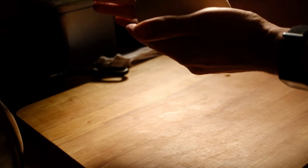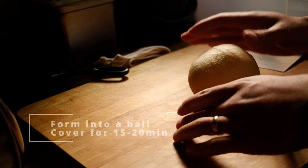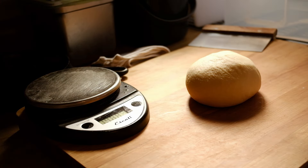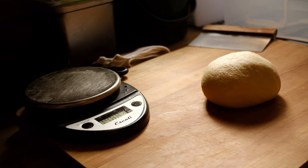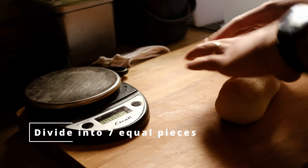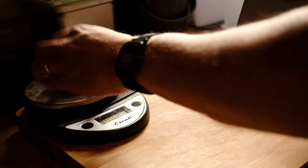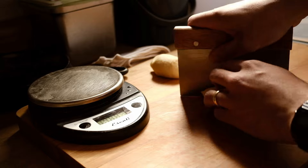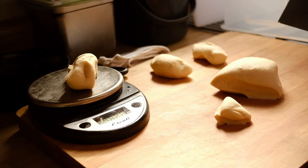Once your dough has doubled in size, plop it out and form it into a nice round ball by folding it in on itself. Cover it again with the mixing bowl on the cutting board and let it rest for 15 to 20 minutes. After that, weigh the whole dough and divide by seven to get seven equal pieces. My dough weighed about 350 grams, so each roll is about 50 grams. You don't have to be exact, but more uniform pieces will cook more evenly and look more consistent when finished baking.